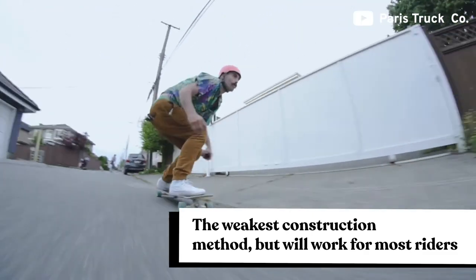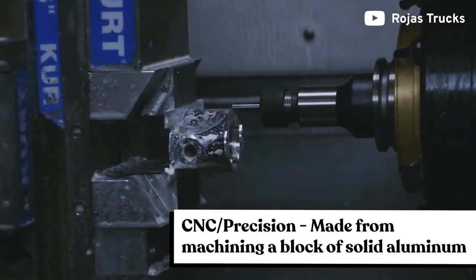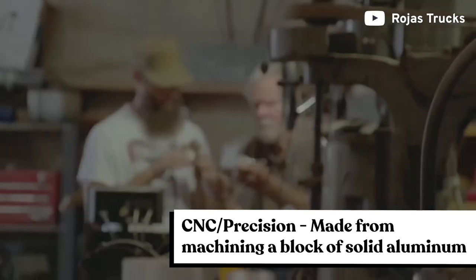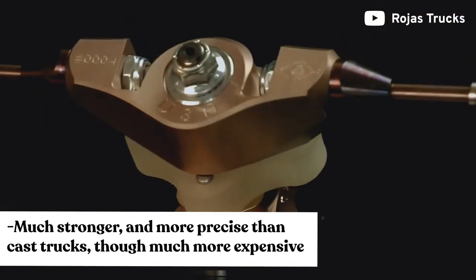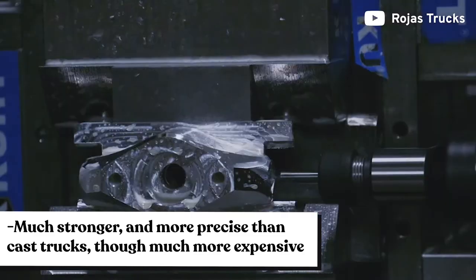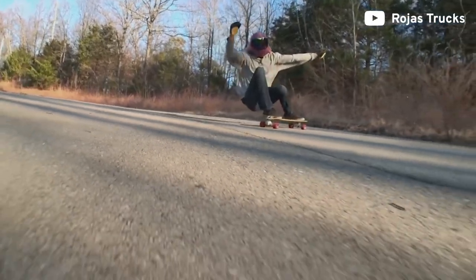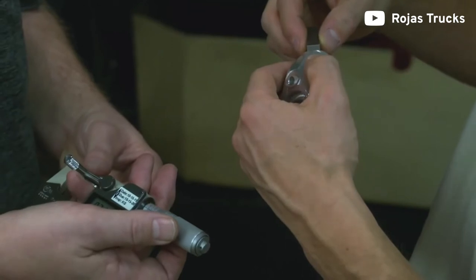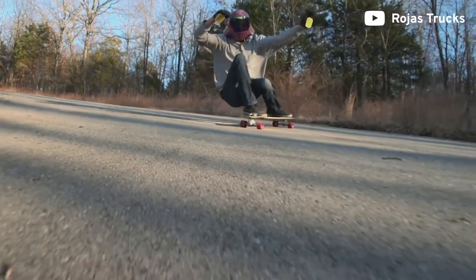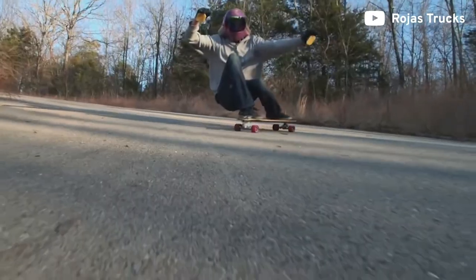The next manufacturing style is CNC, or precision. It's made from cutting a solid block of aluminum and is a lot stronger than standard cast trucks. This process allows for a tighter tolerance and a more precise shape. They're more resistant to bending and warping and are usually used by riders going fast. CNC trucks are typically very expensive, and nine times out of ten a recreational rider will not be able to tell the difference between a precision truck and a cast.